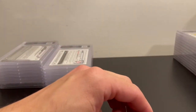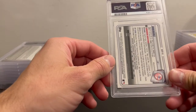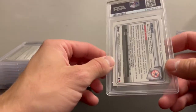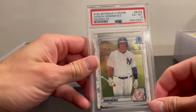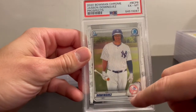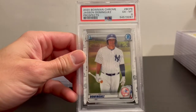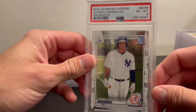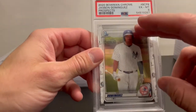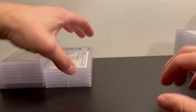Up next is probably the worst one — a 2020 Bowman Chrome Jason Dominguez and I got a 6. I don't know why I sent this in because looking at it now it's very off-centered top and bottom, and a little off center left to right as well. That's my worst grade — a 6. Surprised I sent that in; I must have just glanced over it quickly and missed the super off-center.